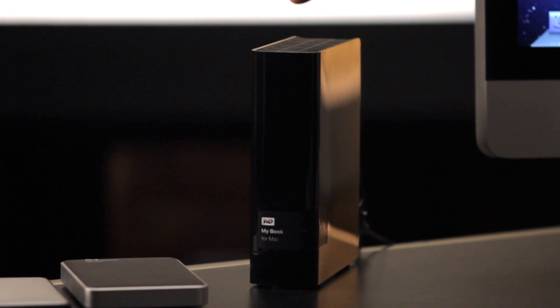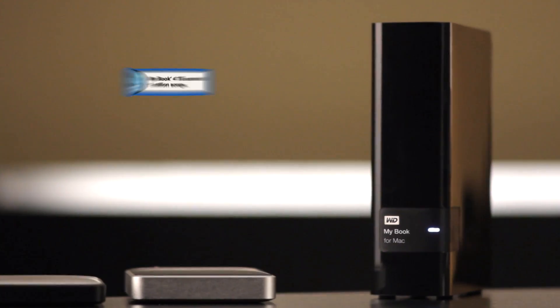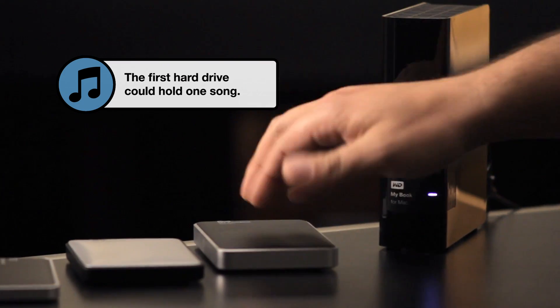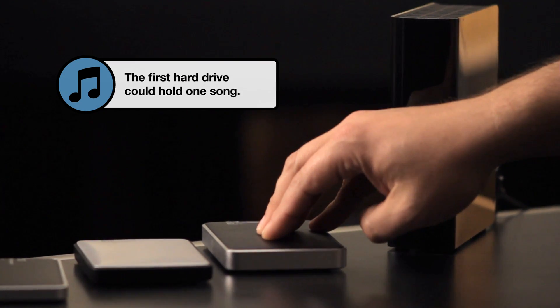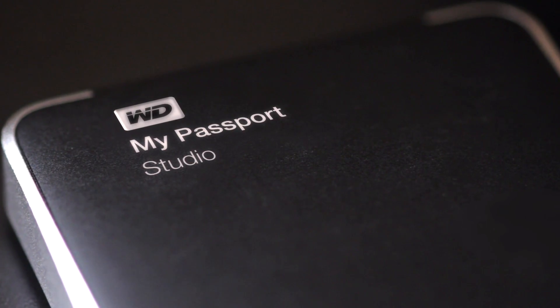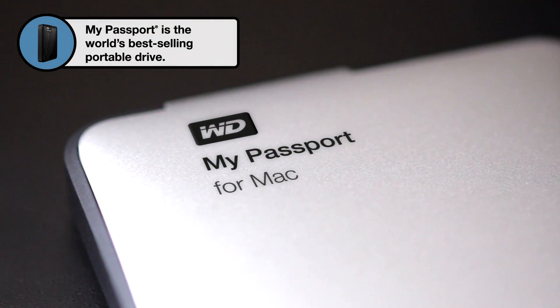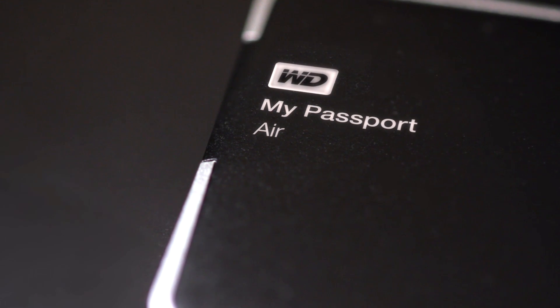First, you're going to need an external hard drive. Today, we've got a few options here. We've got the MyBook for Mac, which is a USB 3, 4TB desktop drive — it stays right next to your computer. If you want to take your backups on the road, we've got the MyPassport Studio. These are great because they've got Firewire 800 connections as well as USB. The MyPassport for Mac and the MyPassport Air also feature USB 3 connections, which means they're super fast.